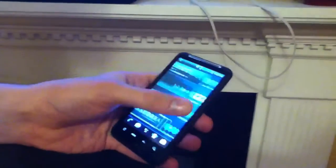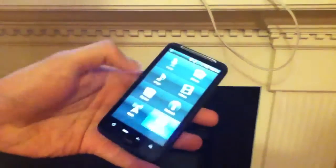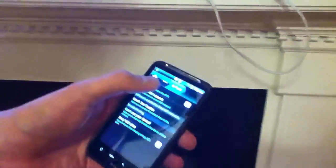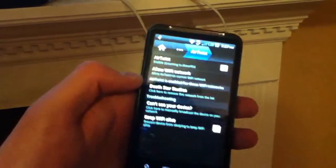First things first, you have to have the AirTwist app in DoubleTwist. So I've downloaded AirTwist. You go into your settings, choose AirTwist, and check the box. The actual app is called AirSync — that's the name of the application. But once you have AirSync set up, you just basically tell it which network you'd like it to work on. We've got Death Star Studios, which is this network right here. And that's it — that's all that's done on the phone.